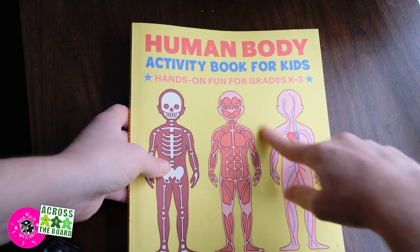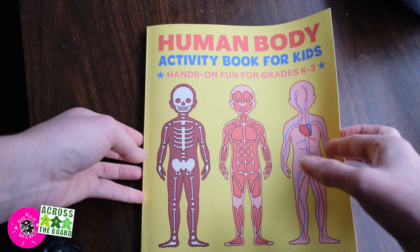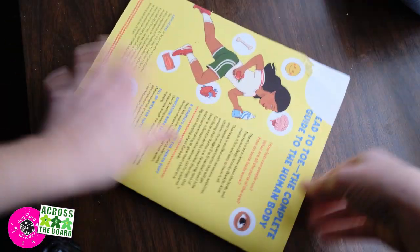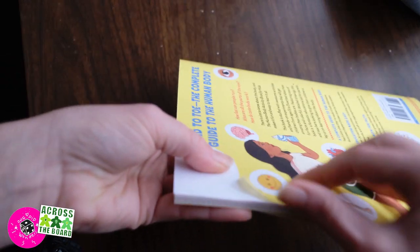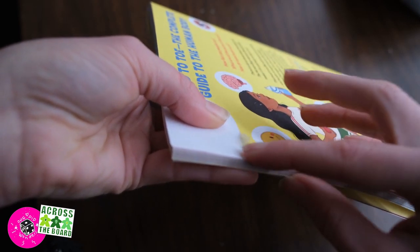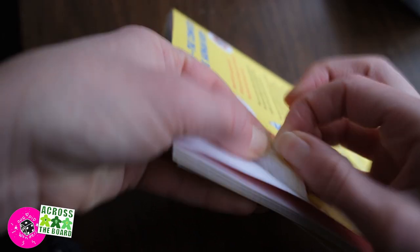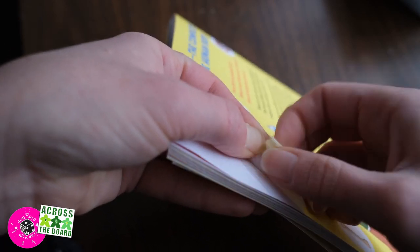This is an example of a matte finish. I didn't want to tear apart one of my board games, so I'm using this kids' book because it has the same finish we see in a lot of board games. Here we have the plastic film that is actually the surface of the entire book — plastic with a matte finish. As you can see, this doesn't tear like paper would. It actually stretches.